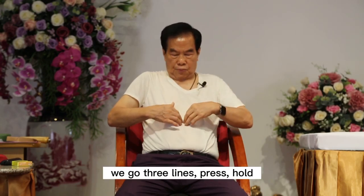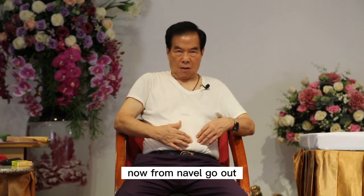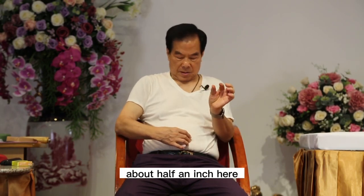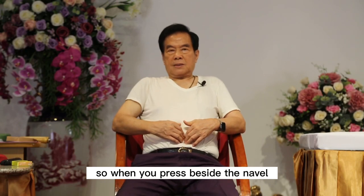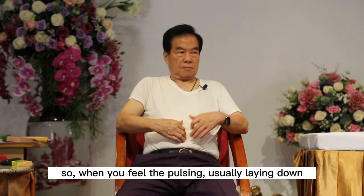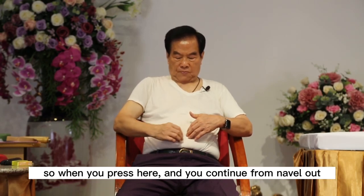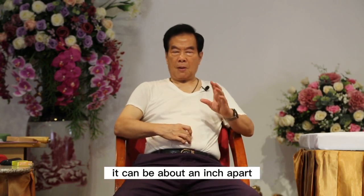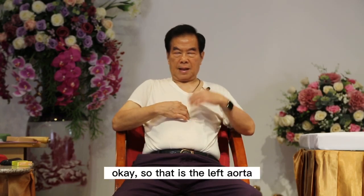We call it three lines. Press, hold. Right when you touch the navel, go out — about half an inch. So from here, you go out and there is the aorta. When you press beside the navel and lay down, you feel pulsing — boom boom boom. When you feel the pulsing, usually laying down you feel it. If the person has a big tummy, go about one inch apart. So you press from here all the way up and feel the tension. That is the left aorta — it's pulsing.